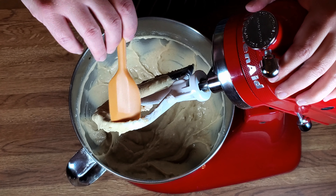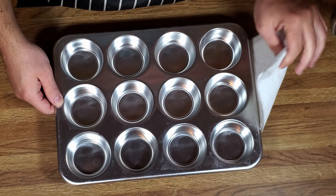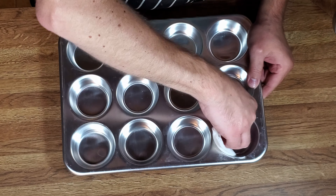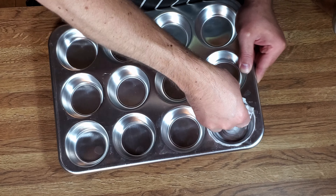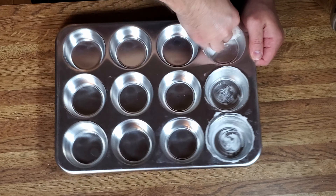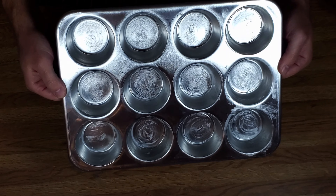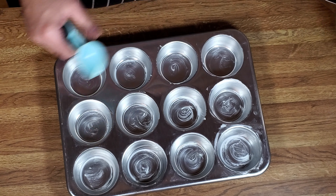There you have it. We have a 12-muffin pan. What we're going to do now is grease it with some shortening — make sure you get all 12. Okay, all greased up.